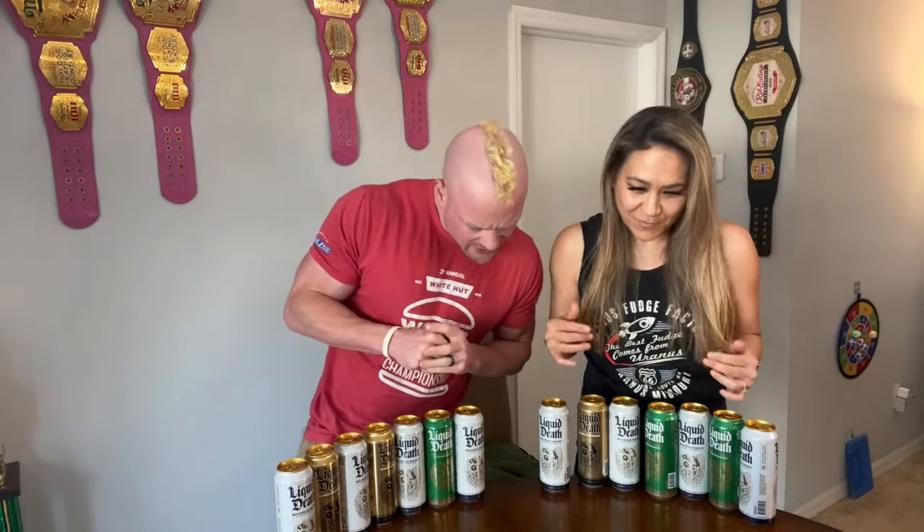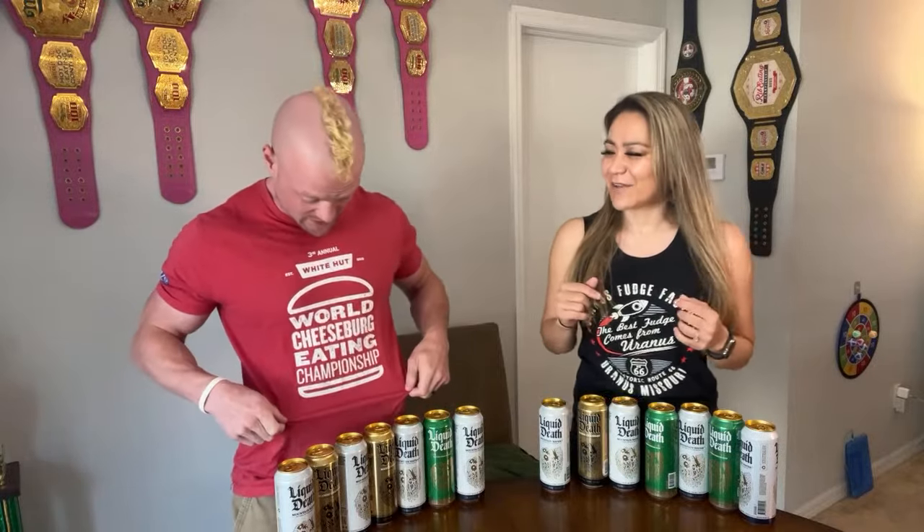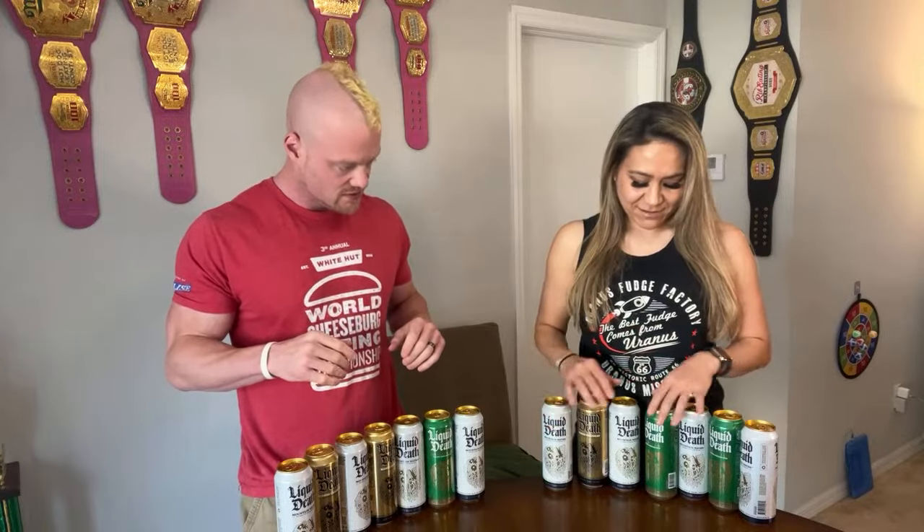Let us know in the comments below who you think has the advantage. Hey Michelle, how's it going! Do you have a strategy — do you go non-carbonated then carbonated, alternate, or leave all the carbonation to the end? I have no strategy. Hey Sean the Mouth — both your shirts are awesome! She's got the one from the fudge contest, I've got the one from Factory Shoot, I think from the 2017 contest. I have no strategy — I'm starting to think I'm going to have this handed to me.